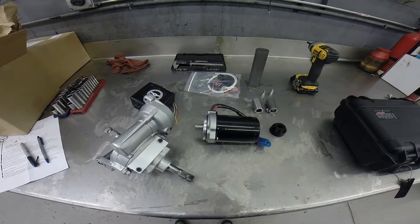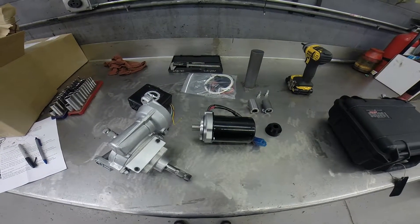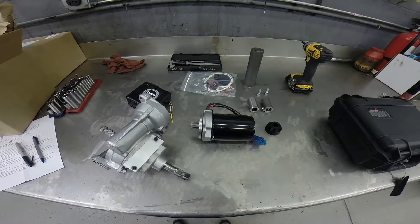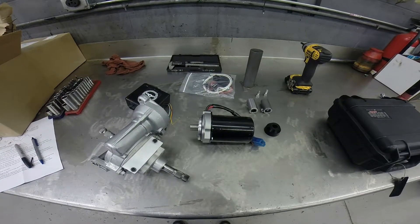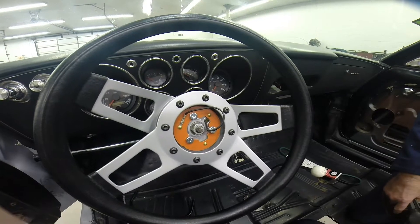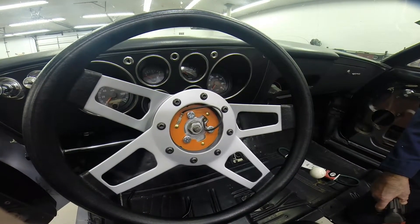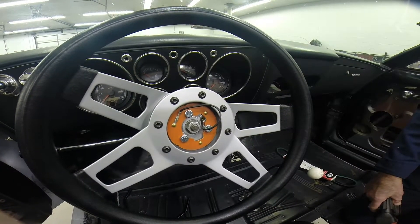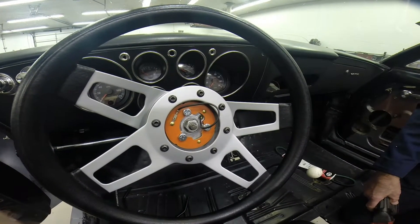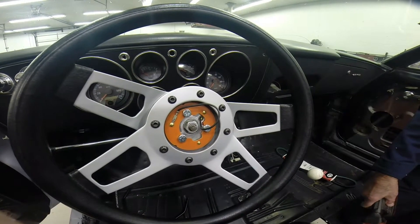These are the component parts of an e-power steering unit that we're going to attempt to put into a late model Corvair. The late model Corvair has just a standard gearbox. On this particular Corvair, the gearbox had a 47-inch long shaft that protrudes all the way through the firewall into the steering wheel. We're going to remove the steering wheel and set free the shaft that's on the gearbox.